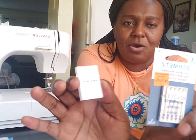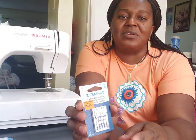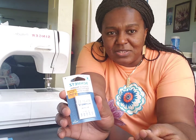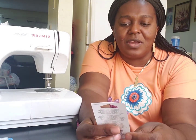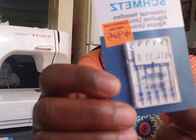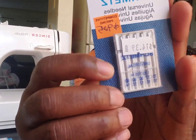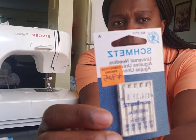Here is the first thing: before you choose your sewing needle, you have to consider the type of fabric and the type of sewing project you are embarking on. This is very important because most of the sewing needles you see here are numbered — they have numbers on them. I got this product from a fabric store.